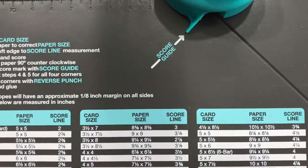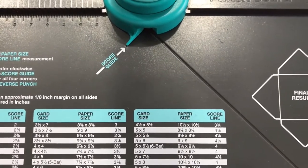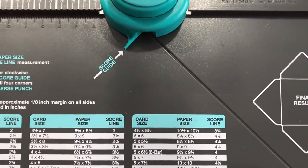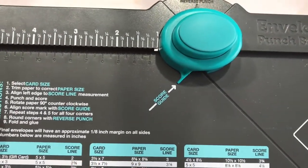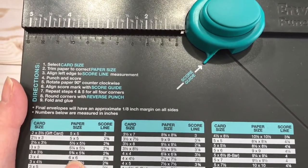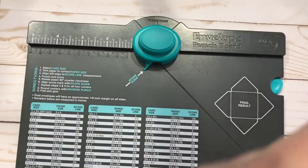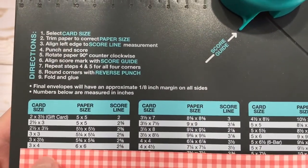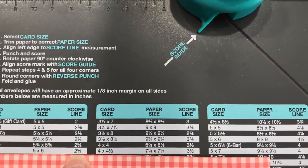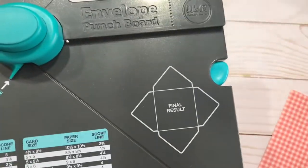If you want to make basic square envelopes, the designs are here. For a four by six card you would need a piece of paper eight and a quarter by eight and a quarter, and you're going to score on the three and three-eighths mark. I'm going to work with six by six paper today. A six by six piece of cardstock or paper will fit a three by four card, and I need to score at the two and five-eighths mark.